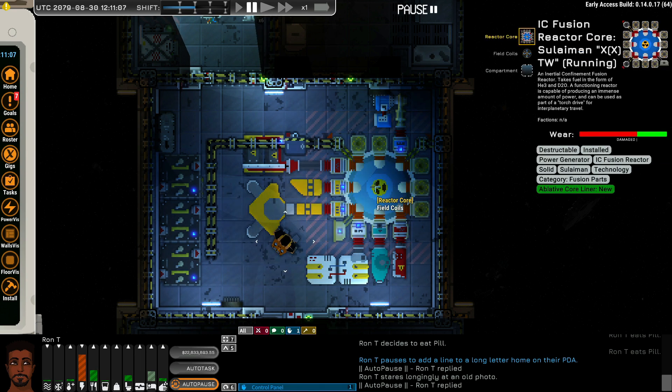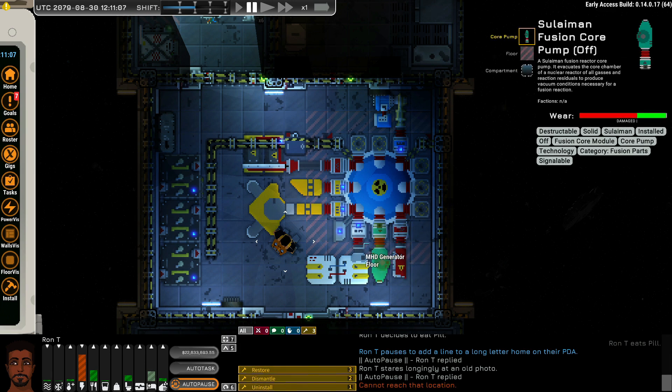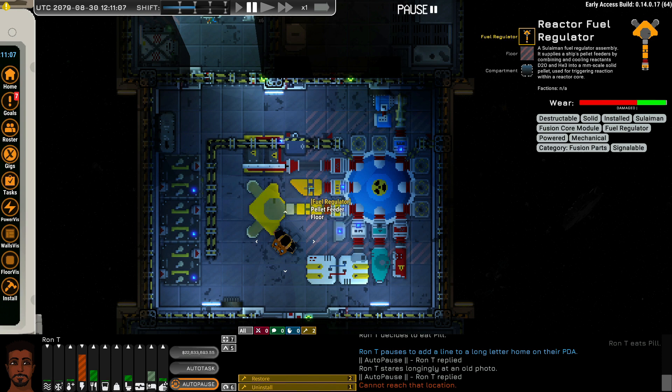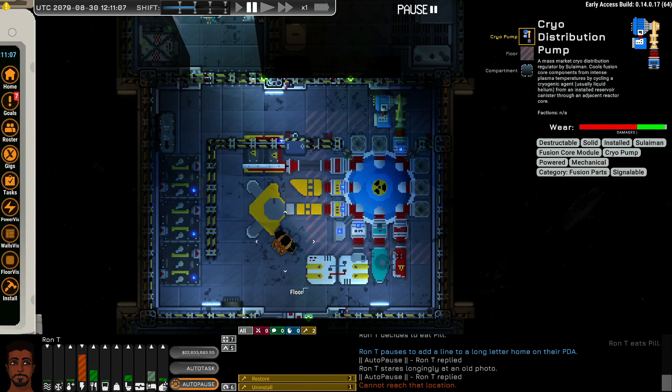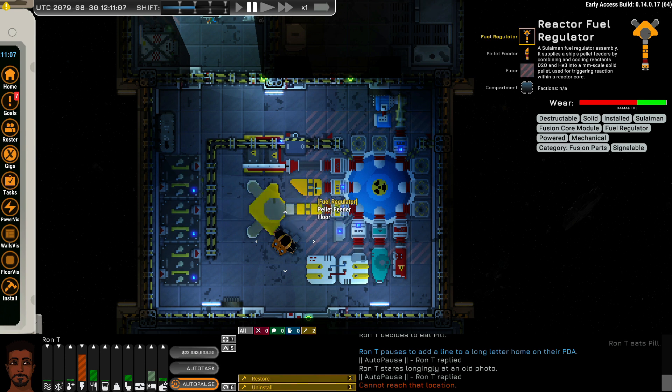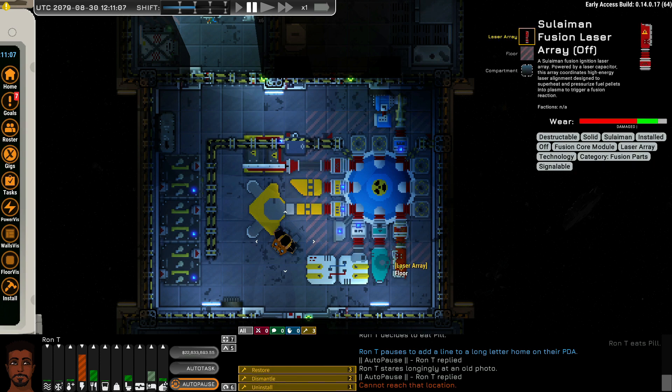We have the reactor core that sits on top of the field coils. We need at least one laser array, one core pump and MHD generator, the fuel regulator, pellet feeder, capacitor, and the cryo pump. These are the minimum components to make the fusion reactor work. Each fusion reactor can handle two pellet feeders and two laser arrays, because each fuel regulator can accommodate two pellet feeders and each capacitor can accommodate two laser arrays.